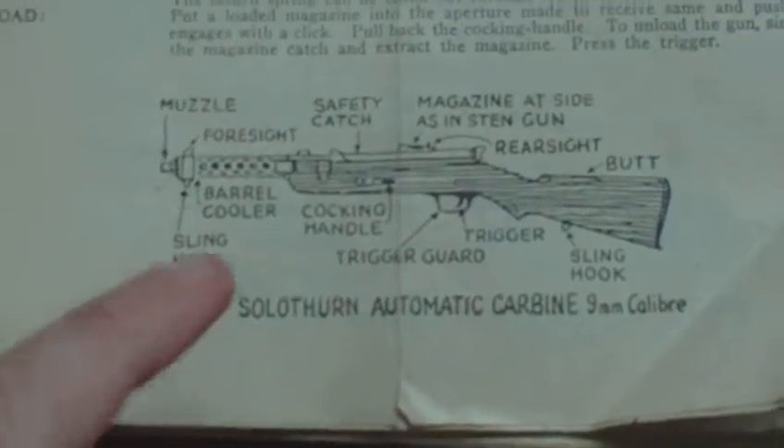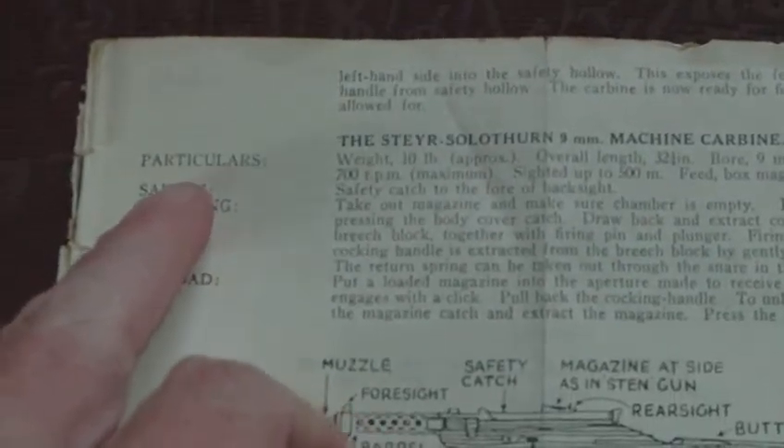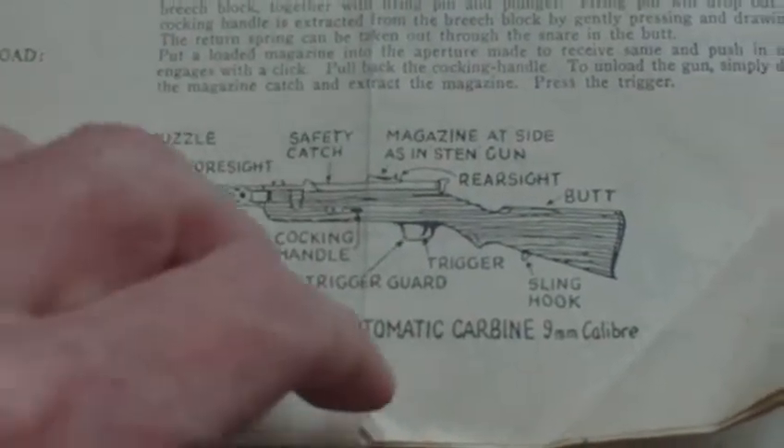It's of some use to possibly the Home Guard and anybody in defence of Britain throughout the war. As I said, there's a little bit on the Tiger Tank, so this one dates to kind of mid-1944. It's designed to be folded up and kept in his pocket — not designed to last forever; this one has lost some pages. In line drawings, it's all laid out with particulars of the weapon, safety, stripping, and how to load it. We have the Steyr-Solothurn automatic carbine.